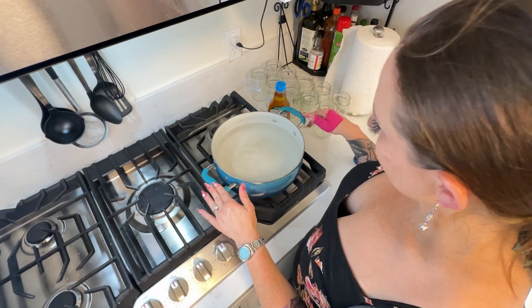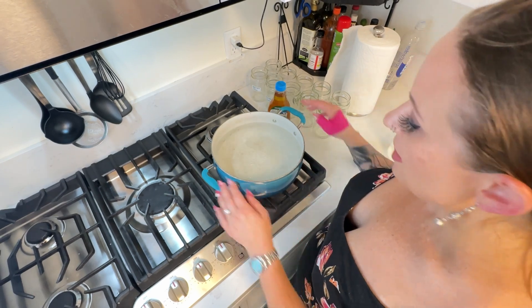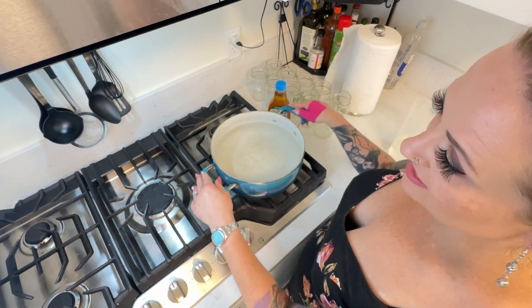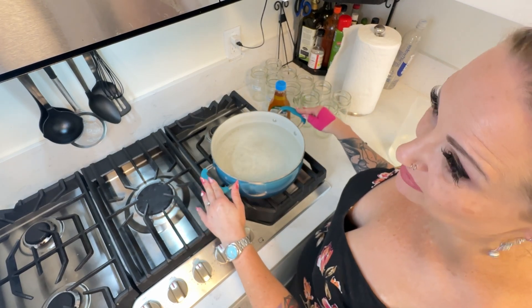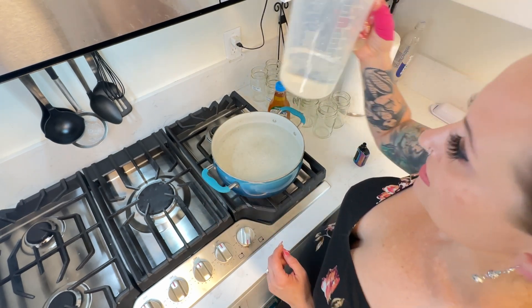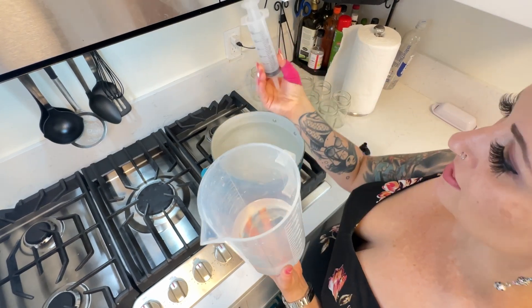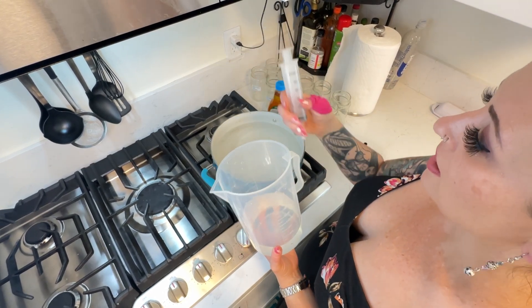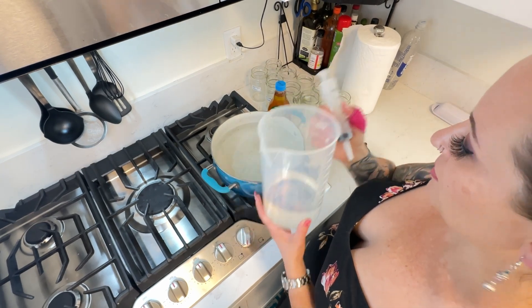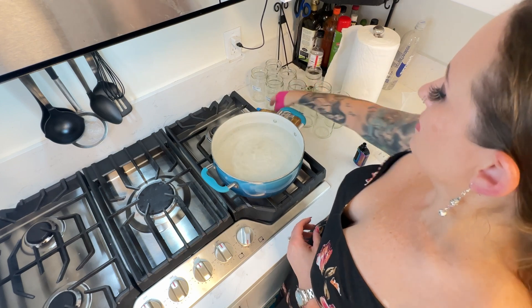Okay so I'm making liquid culture today. Supplies you will need include a big pot — or a pot sized for the volume you'll be doing — a flask to measure volume, and probably a smaller thing to measure volume as well. I'm using a 60 ml syringe to measure volume, and that is for the agave, so you will also need agave. And then jars.